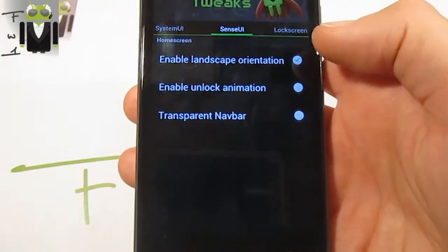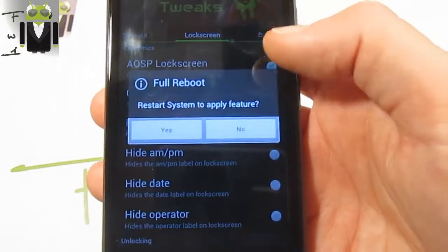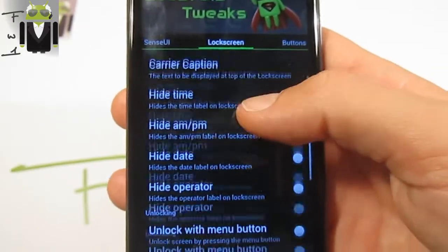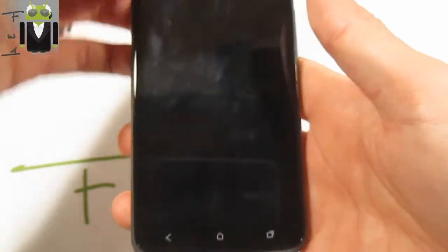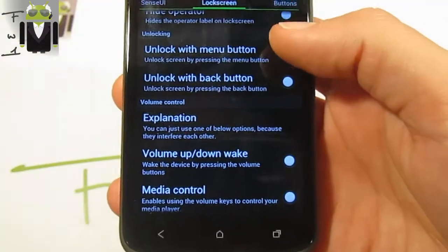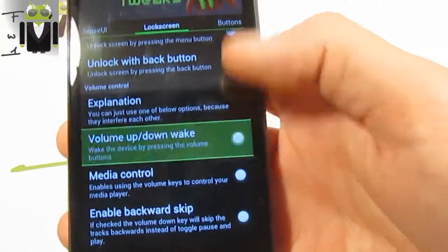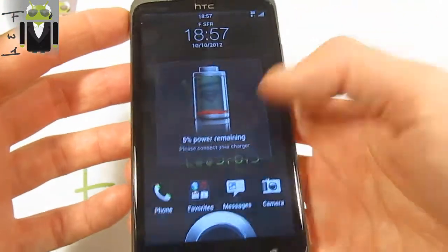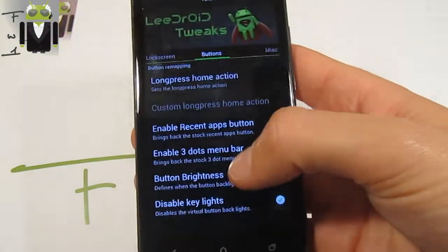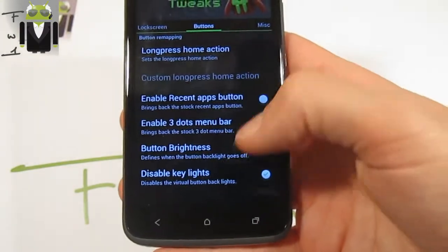In Sense user interface options, you can enable landscape rotation, enable unlock animation, and transparent navbar. You can also use the IOSP lock screen but you need a full restart. You can change the carrier caption on the lock screen, hide the time, hide the date, and hide the operator. You can unlock with the menu button and lock button. You can also use the volume up and down buttons to wake the phone. There are also different long-press button actions, including recent apps.